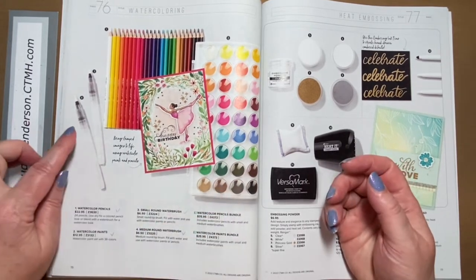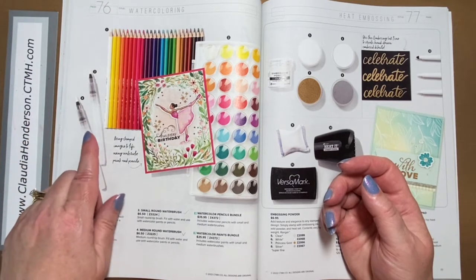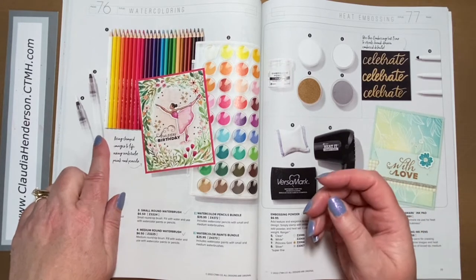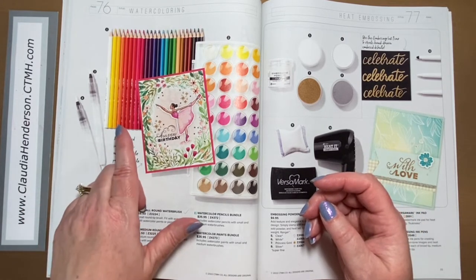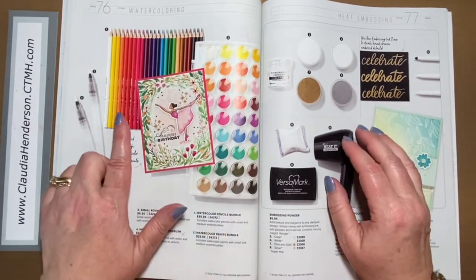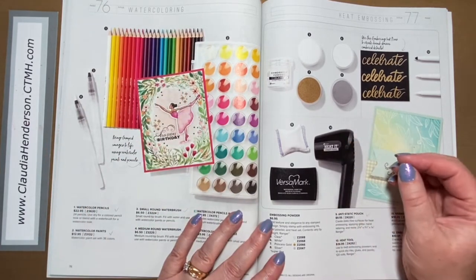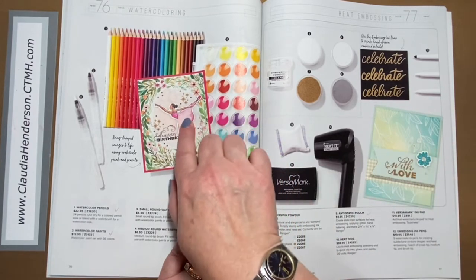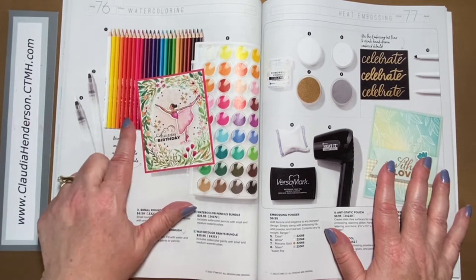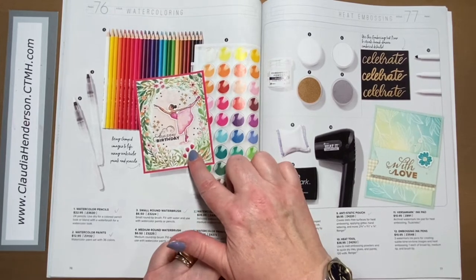Here are our watercolor pencils and watercolor paints, and these water brushes have a tank in the back where you can fill your water in, which is really great. The pencils are really easy to use, high quality, and come in a variety of colors. You can use them with water or without. If you've never tried this before, it's a really great way to color in your projects whether you're a card maker or scrapbooker.